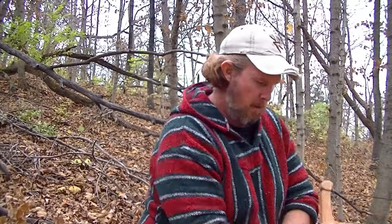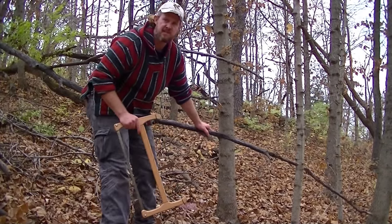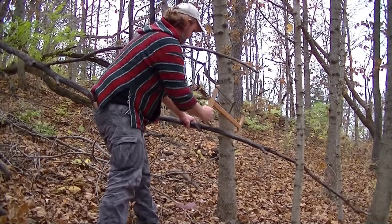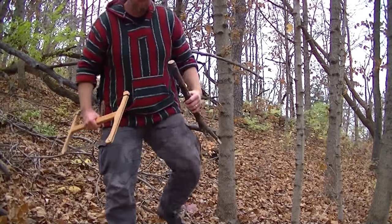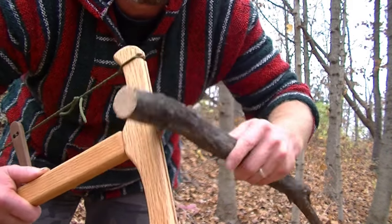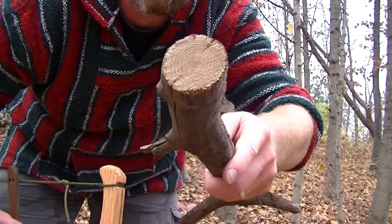Now it cuts green wood very, very well too, but this is made for dry wood. Let's see what it does with this piece of wood behind me — this is bone dry wood. Let's see how it does. This is not quite wrist size, but we'll get there. One, two, three... Look at that. That's dry, hard wood right there. Cut through it like nothing.